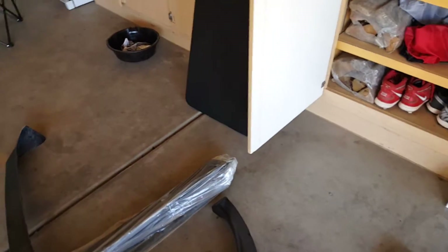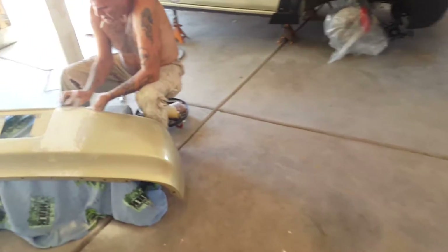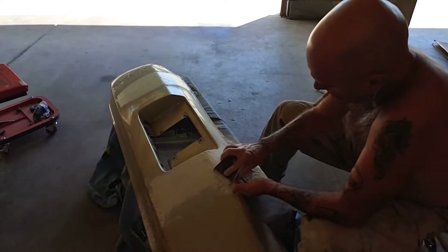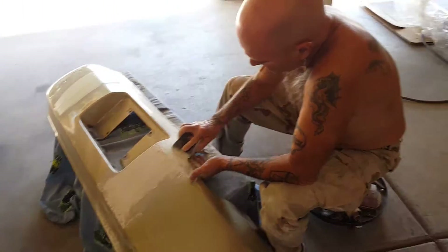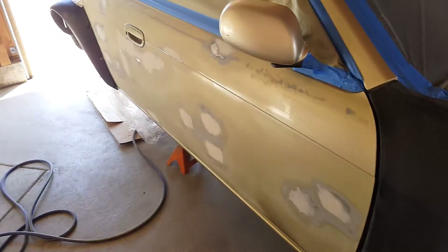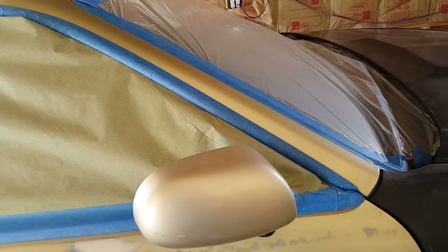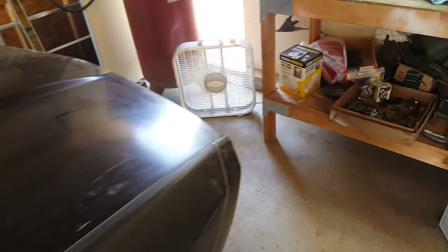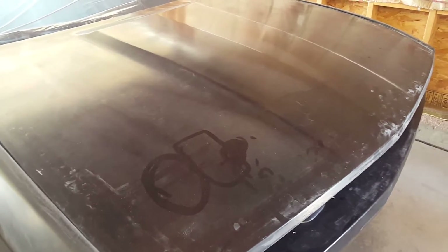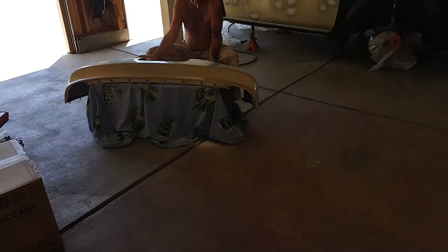That's it for right now. Going to get back to sanding — my GoPro's dead and charging so I can't have it on unfortunately. There's a bunch of bondo on there, just sanding it off, cleaning it up, making it look pretty. The sides didn't take much bondo — all the little door dings kind of evened out real nice. We'll be able to tell more once there's a full coat of primer on there. I'll update you guys once we're completely ready for primer.